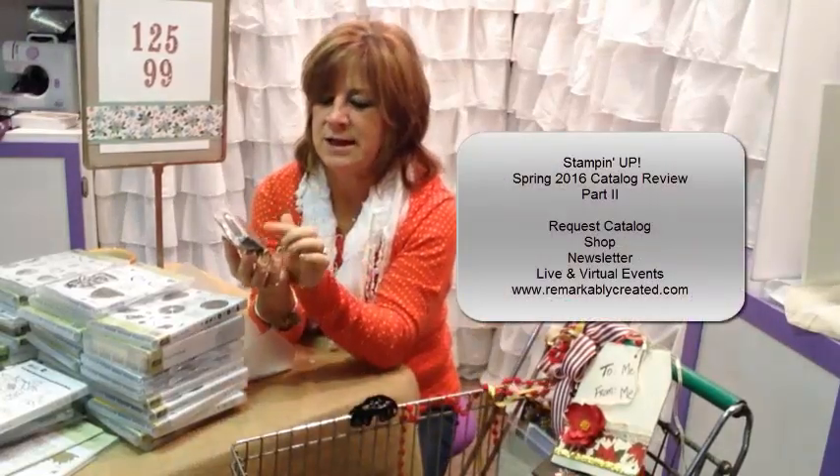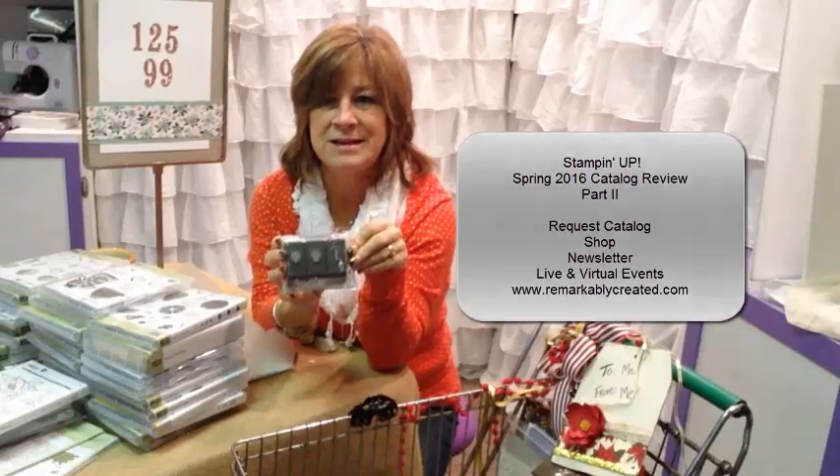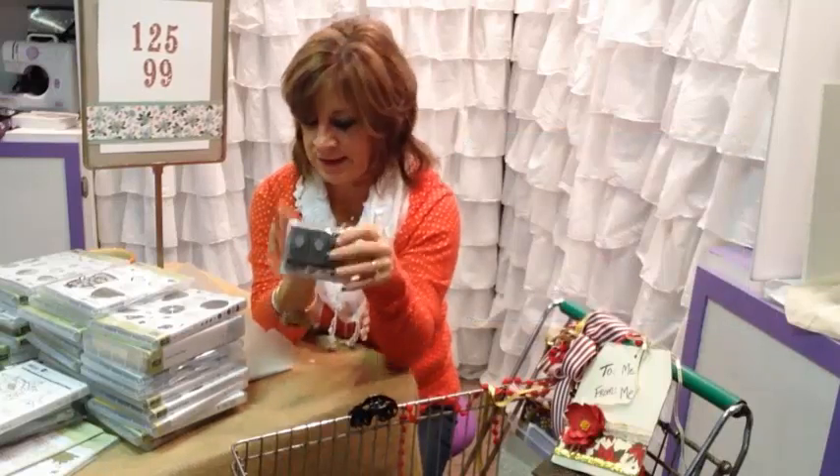We have three little mini punches: a candle, a cupcake, and a balloon. These are nice tiny little punches to tie in our whole birthday line.